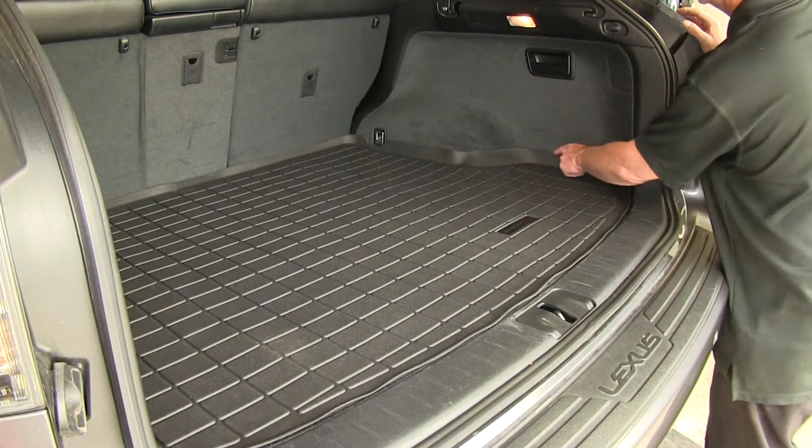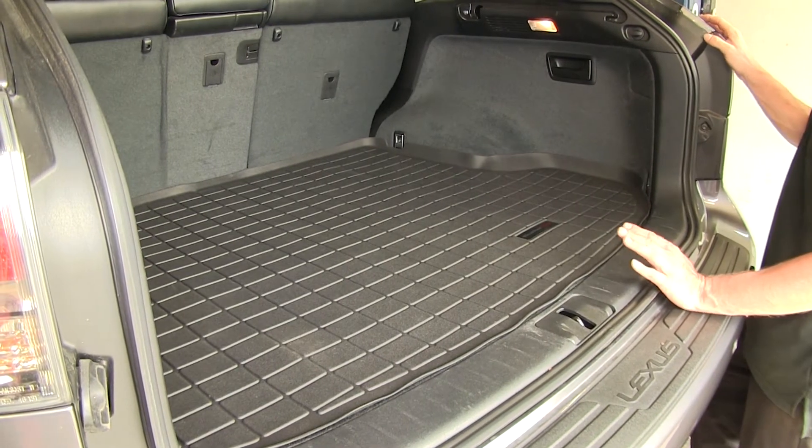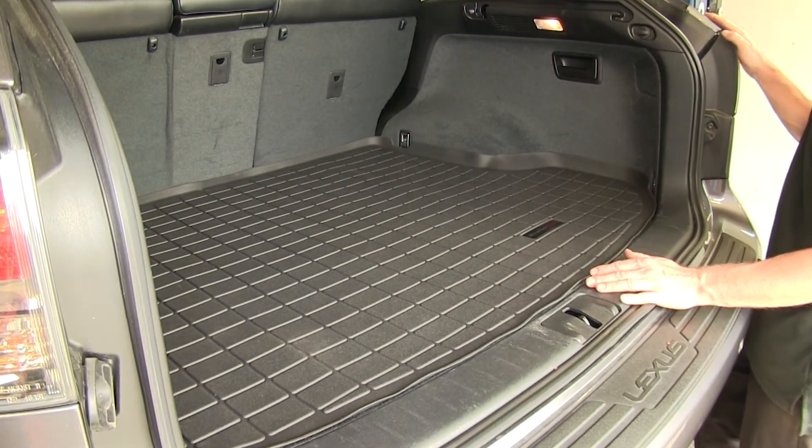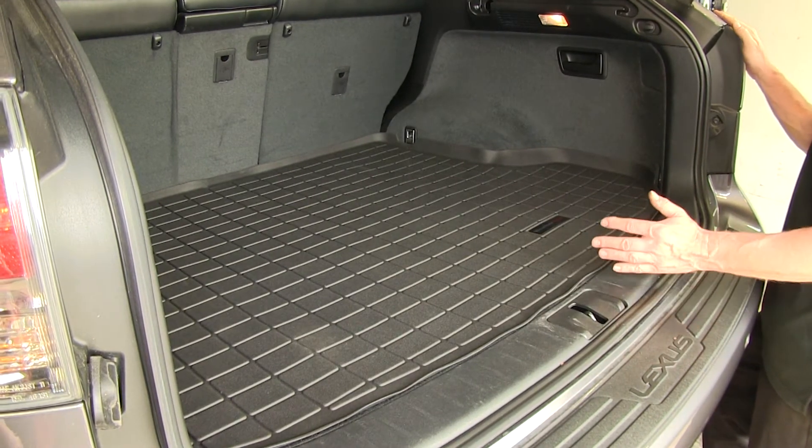You'll notice there are some gaps around the edges here and that's okay because we have our liner fresh out of the box. Once it's in the vehicle, especially in a warm garage or better yet in the sunlight for a few hours, it will actually mold itself to the contour of the vehicle.